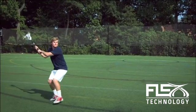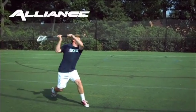I'm Jonathan Bond, design engineer for STX. If you match the handle flex to the player's ability, you can time that release of energy right to the release of the ball.